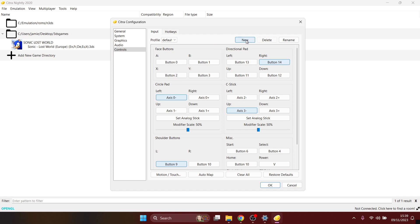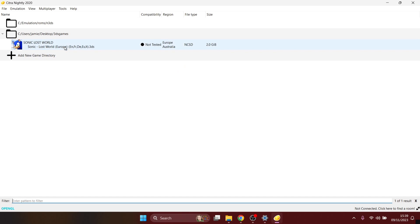Once you've mapped your controller, go to New and name the profile whatever you wish — I'm going to type 'Jamie' so we don't lose these settings. Press OK and then open up the game again.